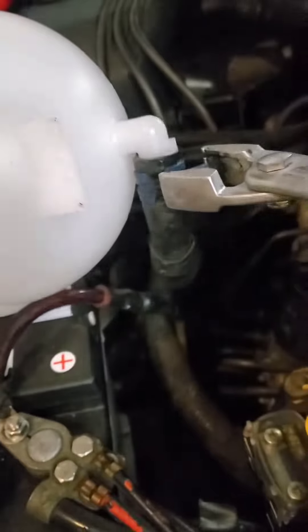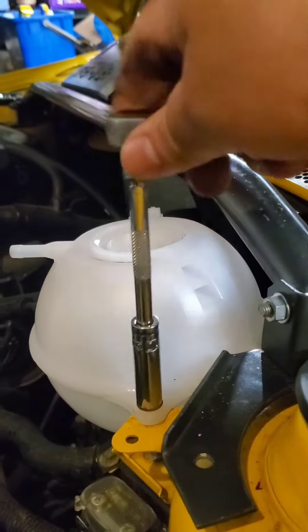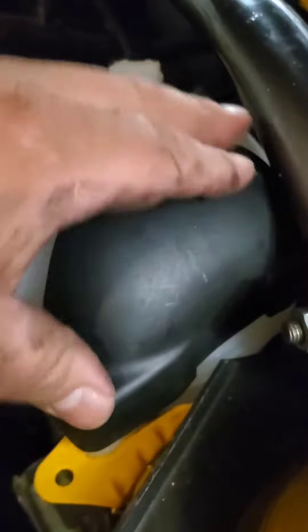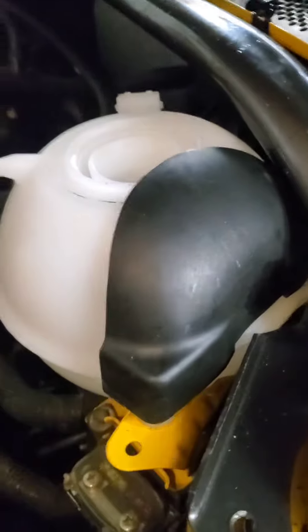These are one of my favorite hose pliers — definitely recommend you getting one. We gotta trim this little cover.